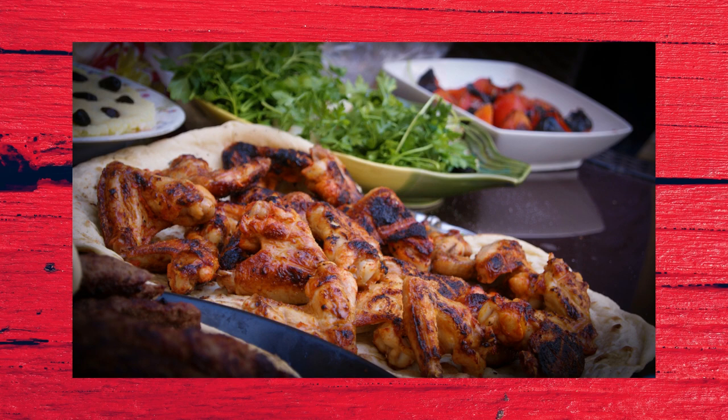Now we're going to look at the baby marrow, chickpea, chili and mint pasta.